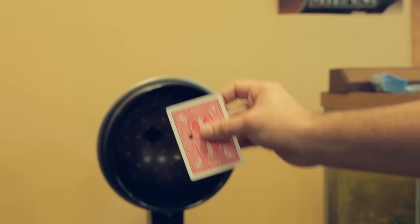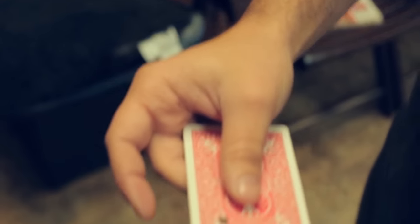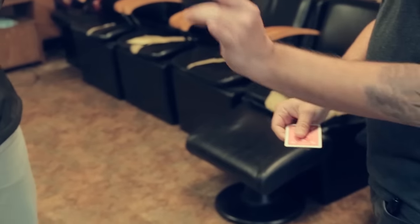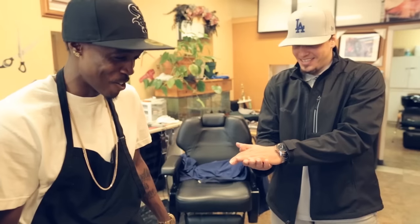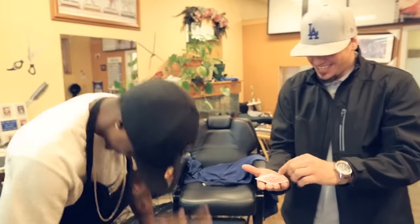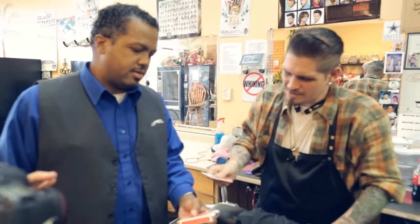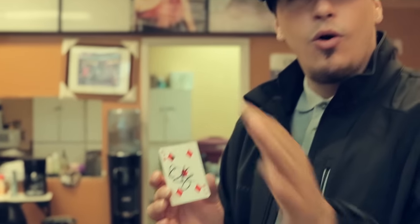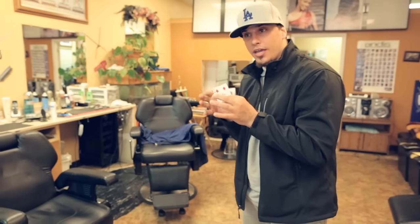Holy [expletive]. What the [expletive]. Hold up — I simply don't understand how I signed this card and there was no hole in it, and now I've got a hole in it that I'm going away with. I'm going to have bad dreams tonight.